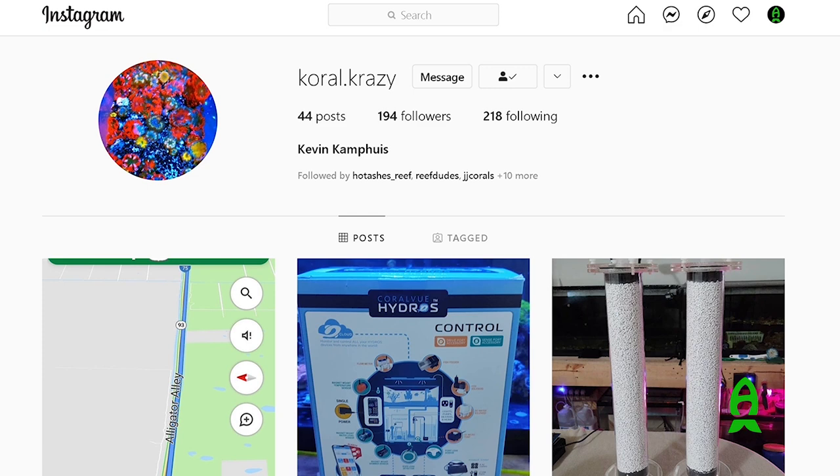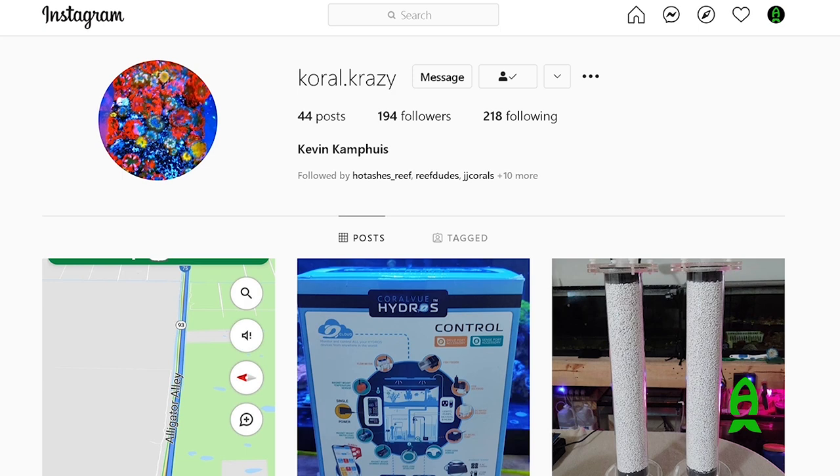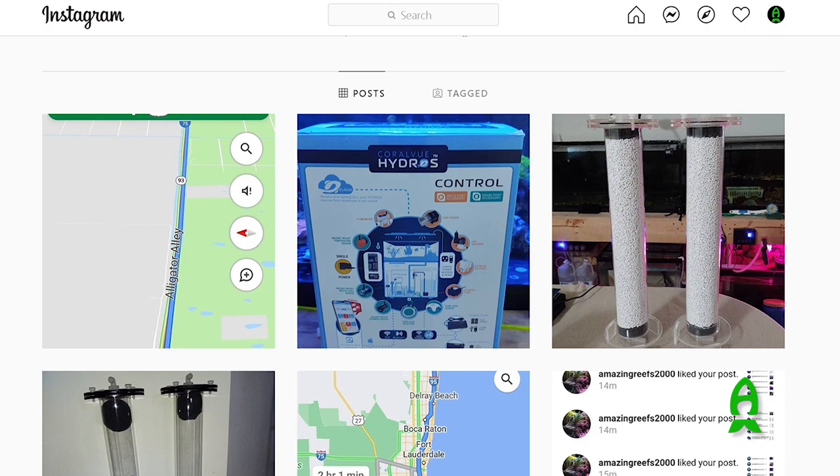I'm anxious to see the result of this — thanks for coming down, Kevin. You're very welcome. This is what the hobby is all about — helping one another. It definitely is; it's just a group of people that enjoy the same thing. I'm just here to help you out and it's fun hanging out for sure. For those of you interested in this, you can check out Kevin's Instagram page where he has listed all the parts and everything he has done with it. Kevin, can you give us your Instagram tag? Coral.crazy — with Ks instead of Cs. You can check out his adventures with these scrubbers over there.